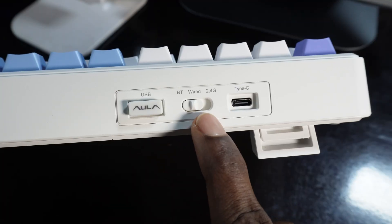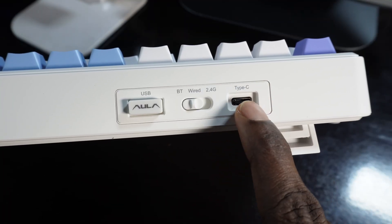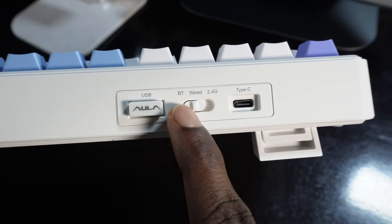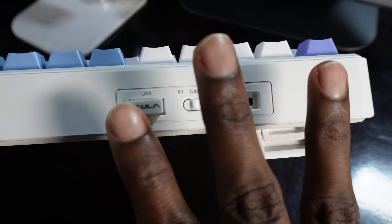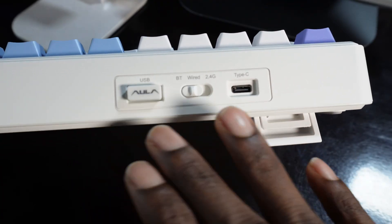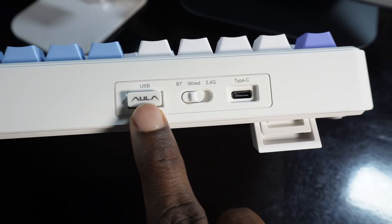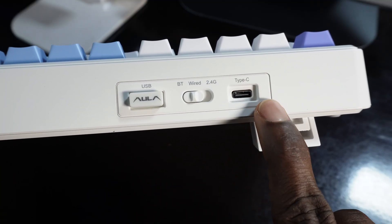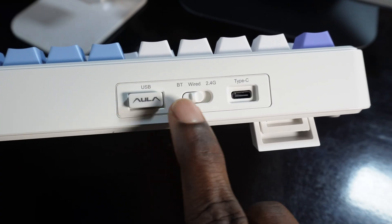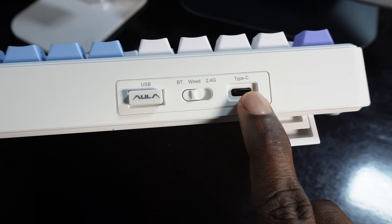The wired option allows you to connect a Type-C cable from the keyboard to your laptop or iPad. The Bluetooth option allows you to connect to three devices at a time and switch between them without using a USB or Type-C cable. In this video I'm going to show you how to do it using Bluetooth.